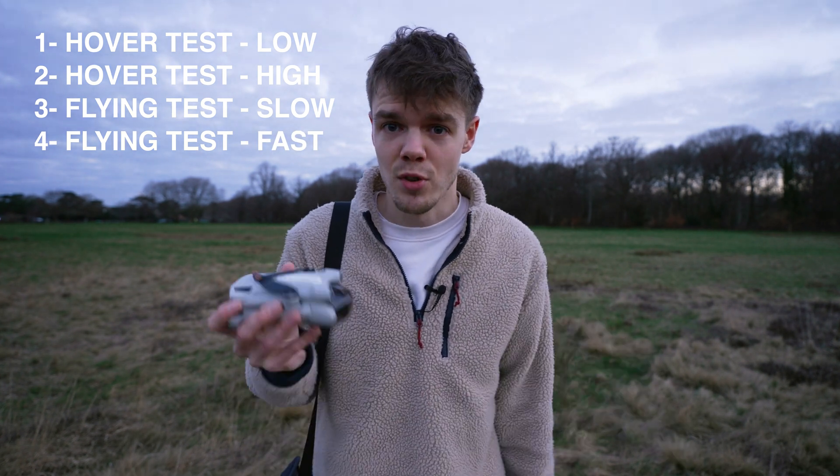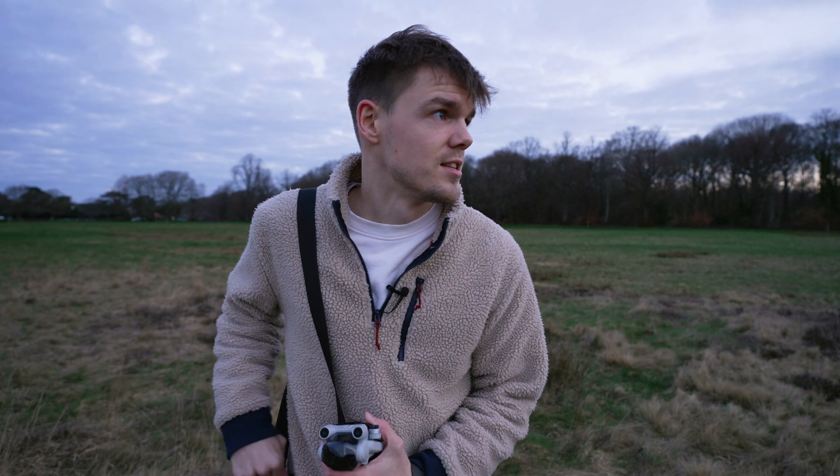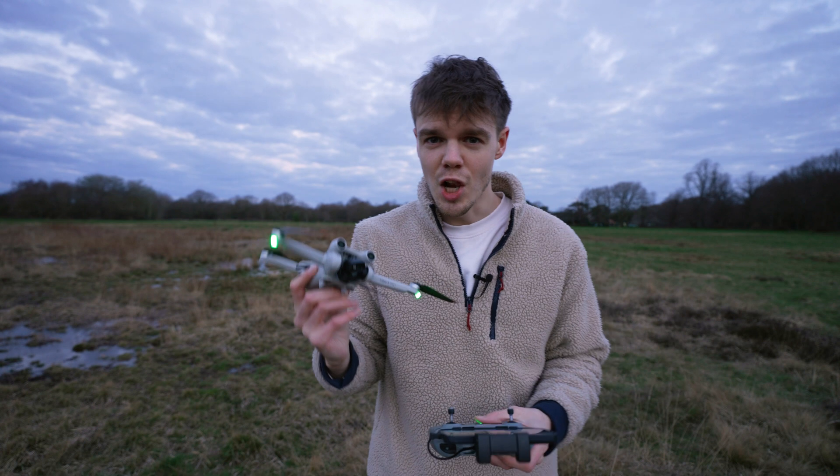I'm also going to be filming the whole time on the drone for every single test, so we get a worst-case scenario — battery life when we're filming and flying, giving us realistic rather than optimistic numbers. It's also three degrees outside today, which is going to hit the battery life a little bit. So the numbers we get today should be absolute worst-case, real-world flight time numbers.